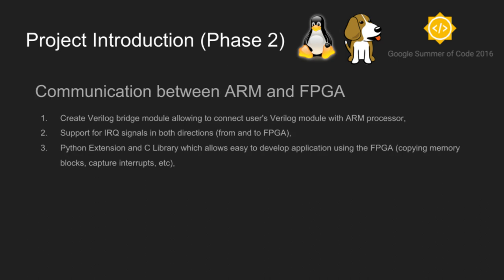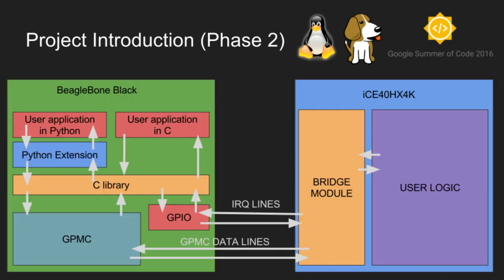During the second phase of the project, I will create an easy-to-implement and efficient communication bridge between the FPGA and ARM. For that purpose, I will use the GPMC controller, which allows connecting external LAN or SRAM memories. The bridge configuration is done in DTS files, so it's very simple. A module should be created for the FPGA which will imitate memory and share easy-to-implement solutions for user logic. The whole bridge module has to be as simple as possible because the ICE40 has limited logic. Using the GPMC controller is very convenient and efficient because it has a very wide data bus. Communication is very simple, consisting of typical reading and writing operations.